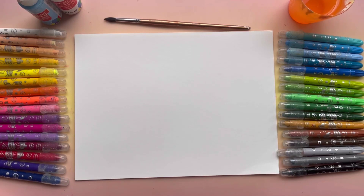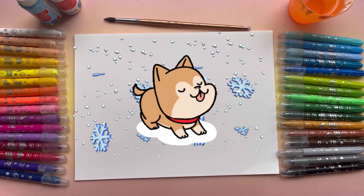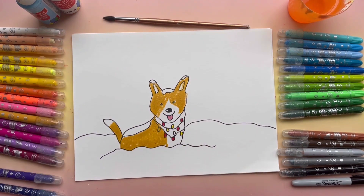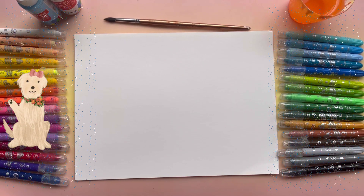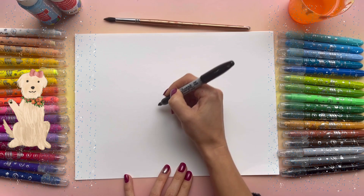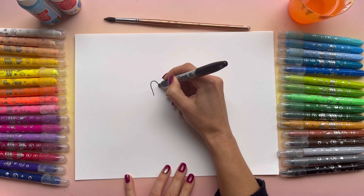Hi everyone, welcome to CreaFun. My name is Maria and today I'll be drawing a cute dog. Please grab your pencil or marker and get started. Right in the middle of the paper, I'm going to draw the ear first.